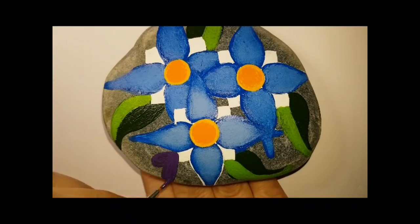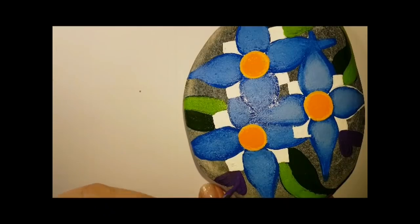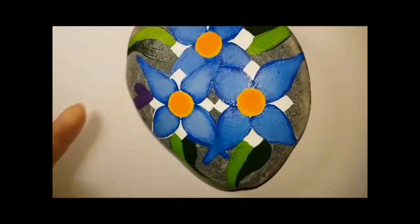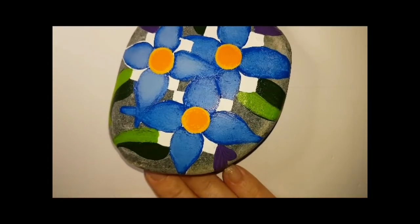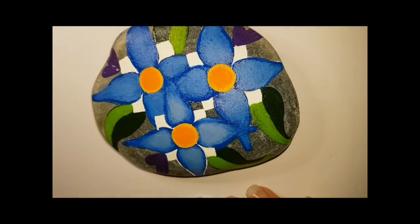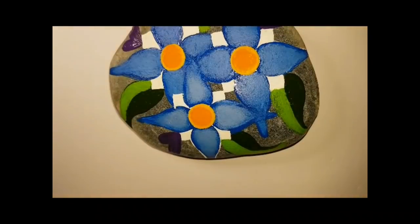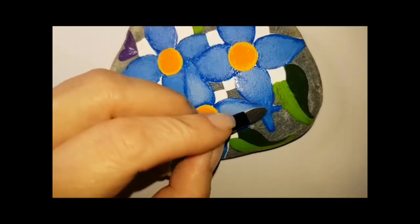Now I mix two different shades of purple together — eggplant and perfect purple. I know you might see a strange image in these purple shapes. Not only do they remind me of eggplants — and if anyone knows what the eggplant emoji means, they look like a purple eggplant — but they also have a strange shape. Please laugh about it; don't make fun of me. I was not attempting to make anything rude on my flower rock. They won't look as strange once we're all done.